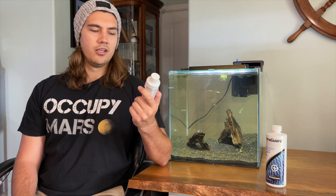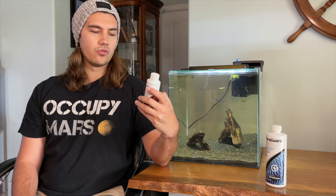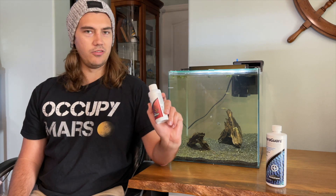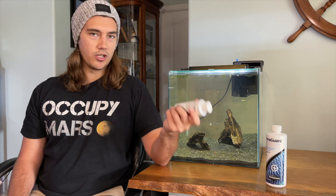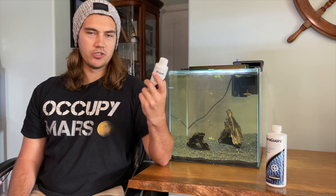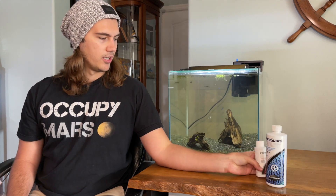It's going to neutralize chlorine, ammonia, and nitrite. It will also probably help with the slime coat and help de-stress the fish — it's just a great way to ease a fish into your tank. I always use Prime as a safety precaution. It's great for water changes; whenever I do a saltwater water change, this always goes in, and whenever I do a freshwater water change, I'll use a little bit of this to be helpful for the fish and the water.